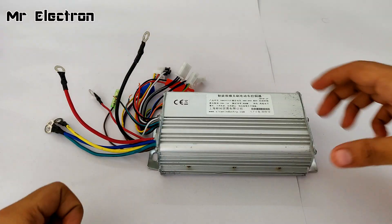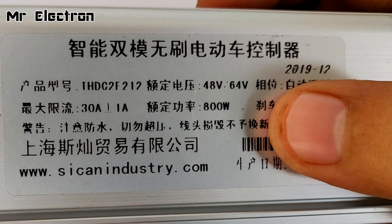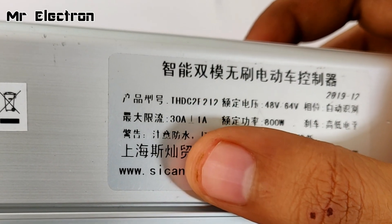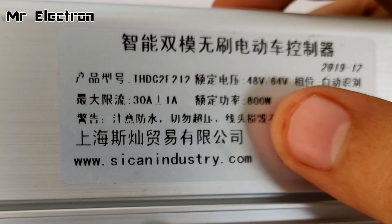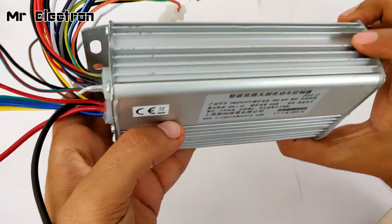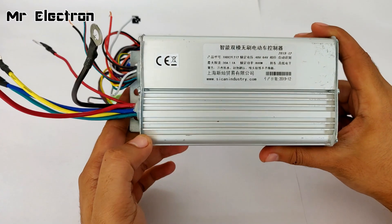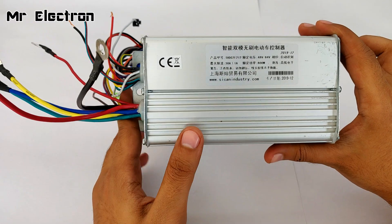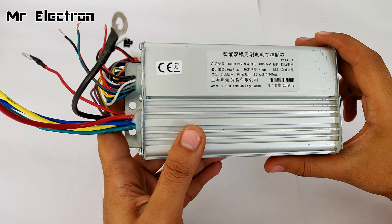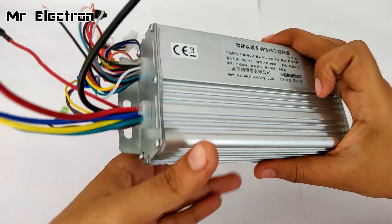This is the BLDC motor controller. On the label you can see it is rated 48 volts to 64 volts, 800 watts, and the current rating is around 30 amperes. Although it is written in Chinese, the power rating with the unit beside it indicates the value. The best part of this controller is that it is the largest controller available in the no-hall-sensor type category. So a BLDC motor with or without hall sensors can run with this controller — that's why I bought this from Banggood.